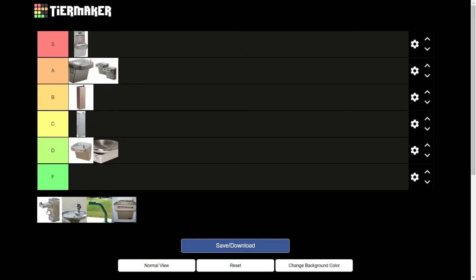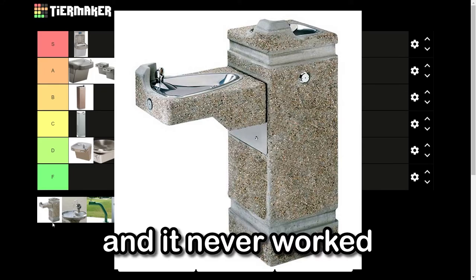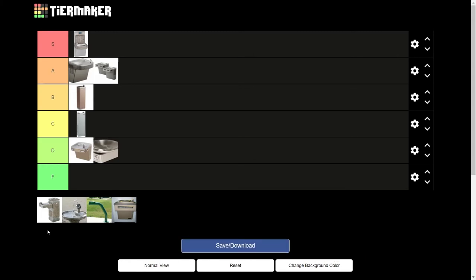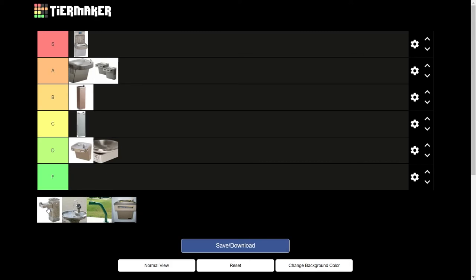This one right here, the Oasis P5CP — this is the shit. In the park in my hometown, they used to have this, and it never worked, ever. And when it did work, it would barely even dribble out the top. It just did not work. And at the top of the one in my hometown, they had a freaking ashtray on top of it. So if you wanted to go get a drink of water, you just had to smell some hardcore cigarettes. There's nothing good about this. I say F.